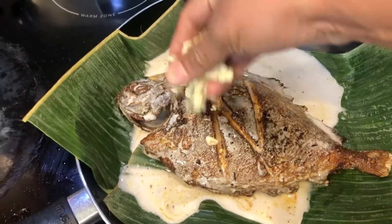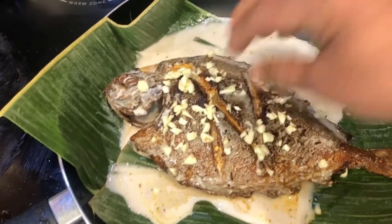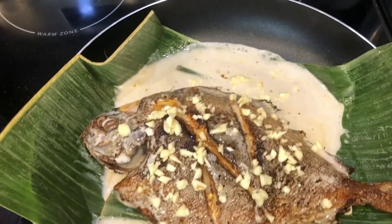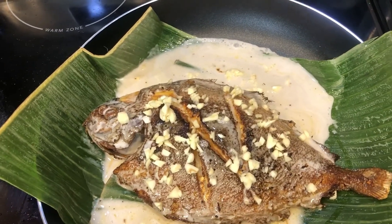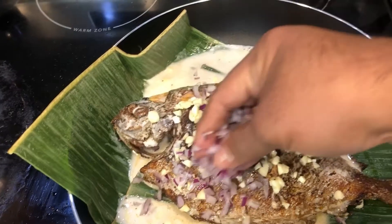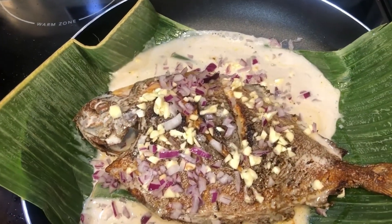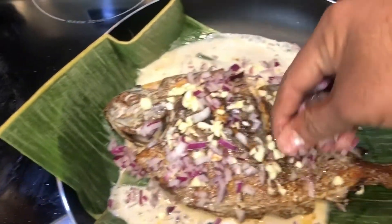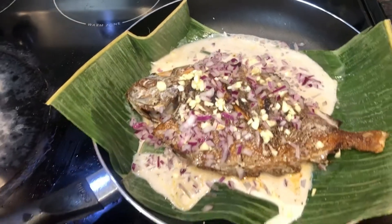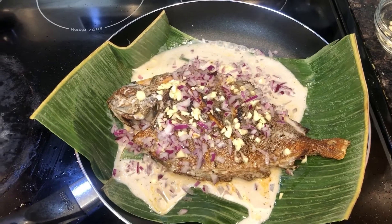Add some garlic and cooked onion. Cook for about 10 minutes.